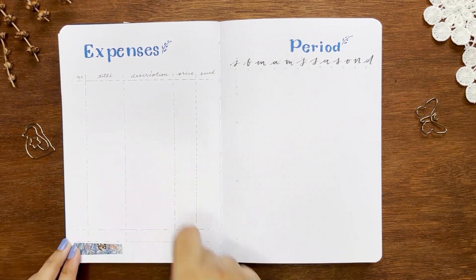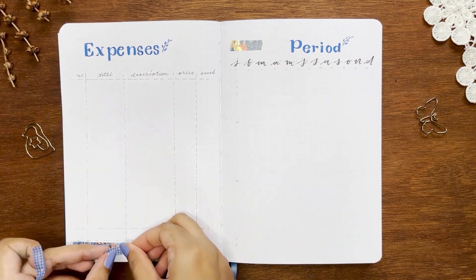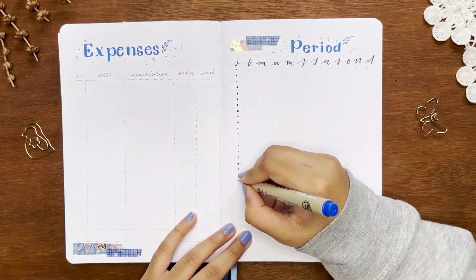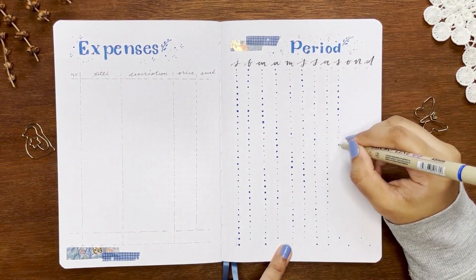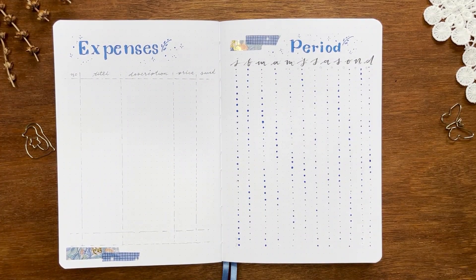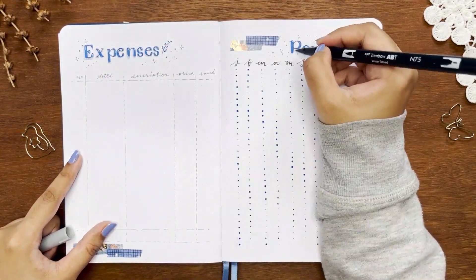The next spread is my period tracker. I'm making 365 dots for 365 days. I don't want to feel bored using it, so I bolded some of the dots and made a pattern — I'll circle over the dots while going through my period. I used a tracker app before but app data can be lost at any time, so I'm switching to tracking it manually.